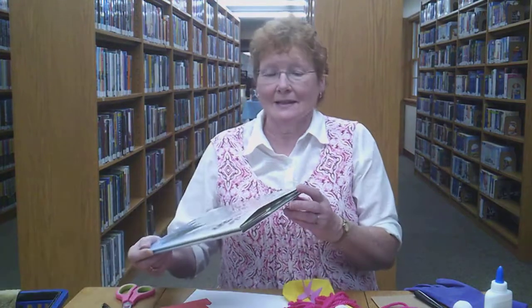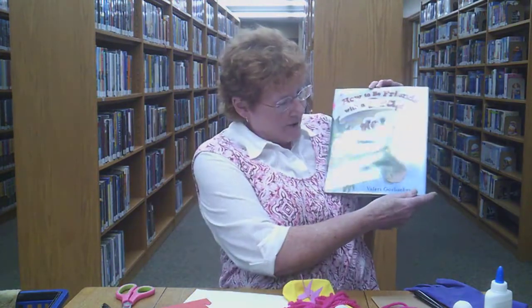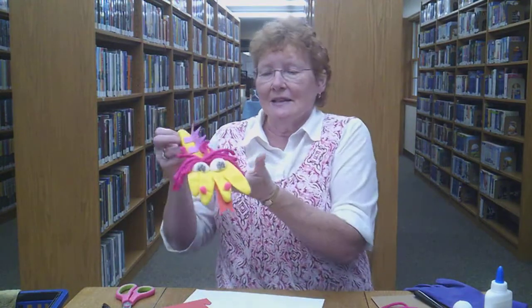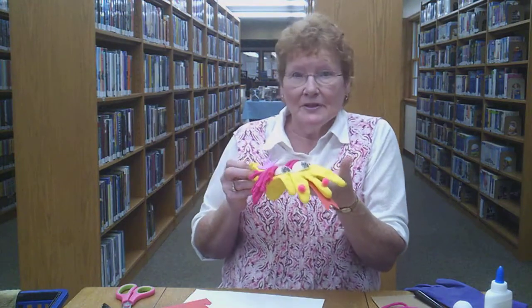Hi, I'm Barbara. Welcome to this week's version of Craft Corner. This week I've been reading a book about a dragon — How to Be Friends with a Dragon by Valerie Gorbachev. I like books about dragons. And today I have made a dragon puppet.